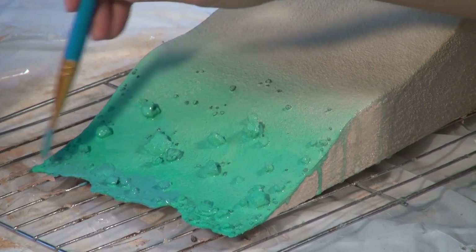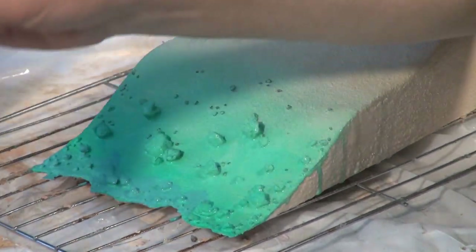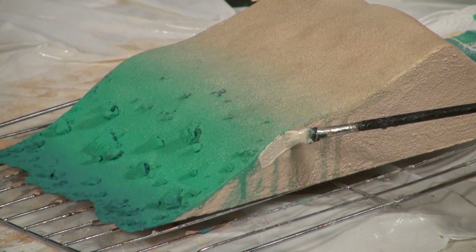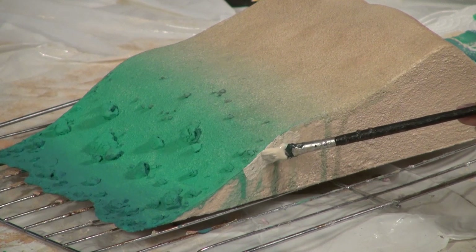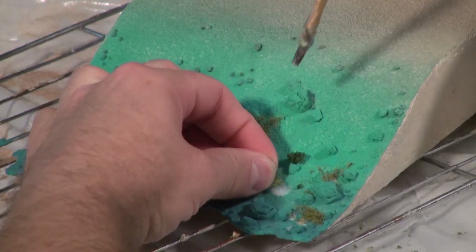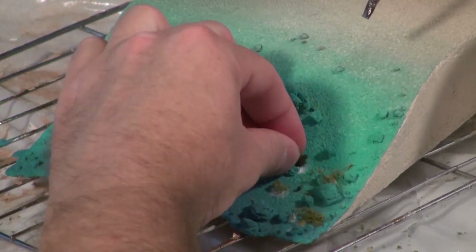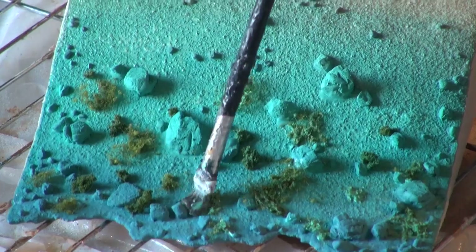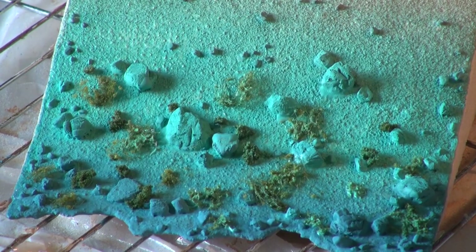Then painting the bottom of the ocean floor a little bit darker to suggest more depth in that area, and going back in to repair some sections where paint dripped down. Then gluing in some seaweed — just using two different types of model railroad foliage — and going over that with a very light wash of aqua color.